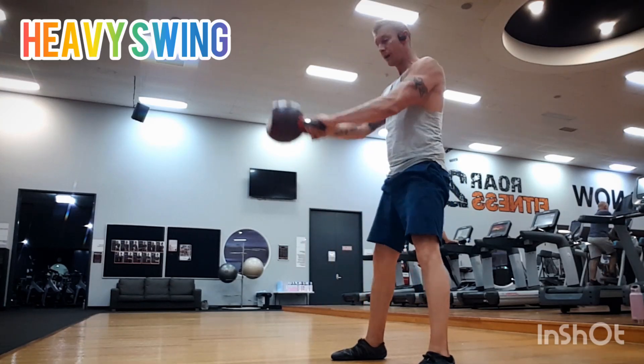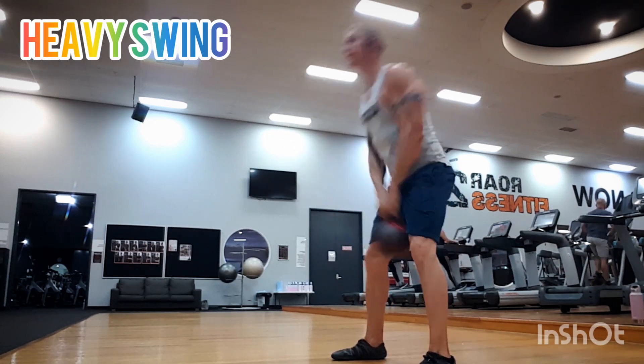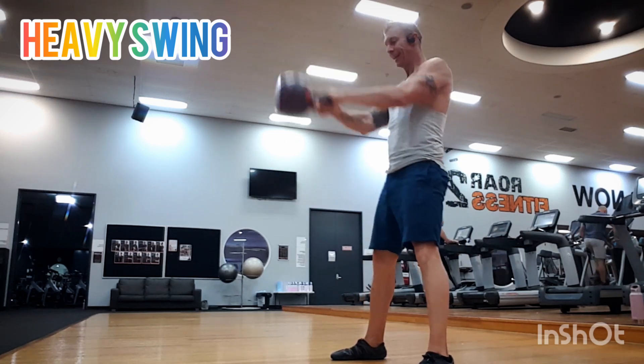Then heavy swings — swinging a 36 kilogram kettlebell for 15 reps. This is your cardio, hamstrings, and glutes finisher at the end of the circuit.